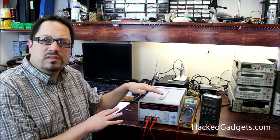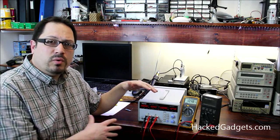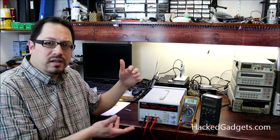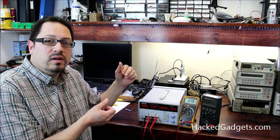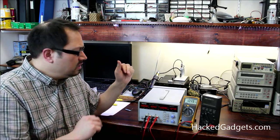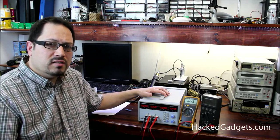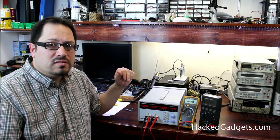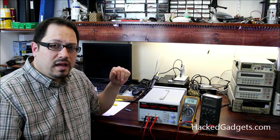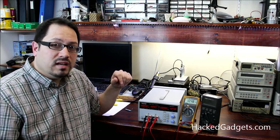So we've seen how this thing works. Next we're going to take a look at the software to see what functionality it gives us. We'll also hook it up to a scope to see what the output looks like when loading it down, and we're going to crack it open to see what sort of guts are in here and check the build quality. Thanks again to Circuit Specialists for sending this in for review — look forward to those future videos on hackedgadgets.com. We'll see you next time.